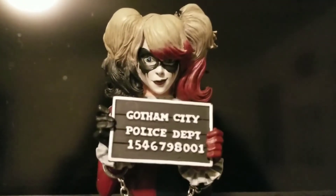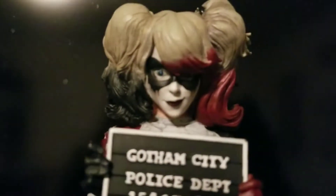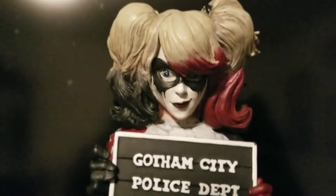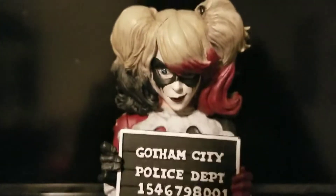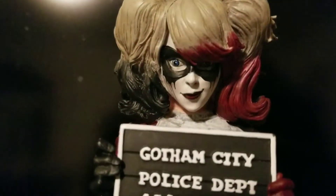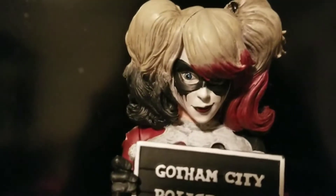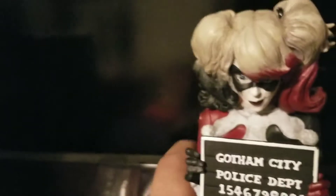Here's the bust itself, very similar to the box art obviously. Trying to zoom in for a close-up shot — there it is. Harley Quinn has that smirk — just got into jail, getting processed, ID'd and booked. There's a badge, handcuffs, there's a chain right there. Very nice detail, very nice accessory. She has that look of just having been busted.